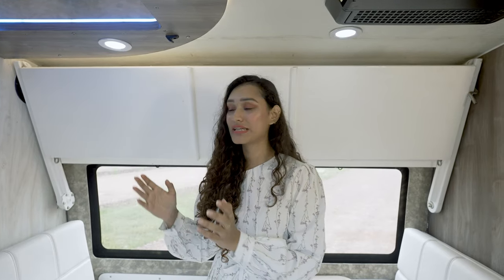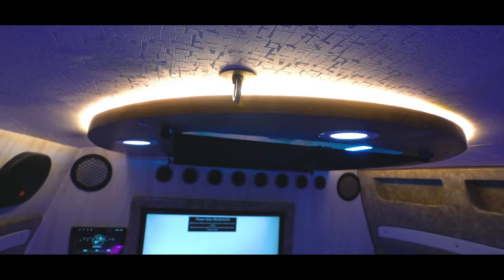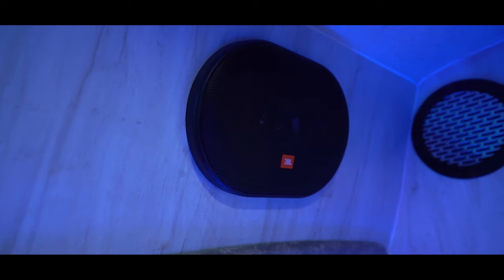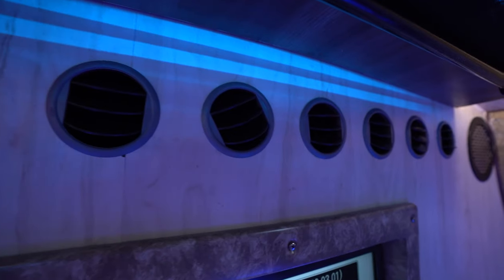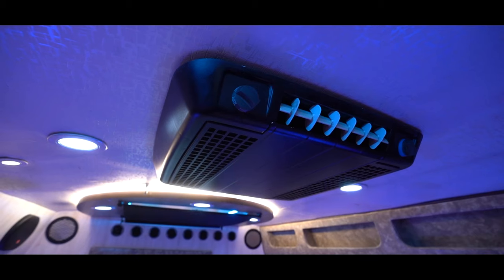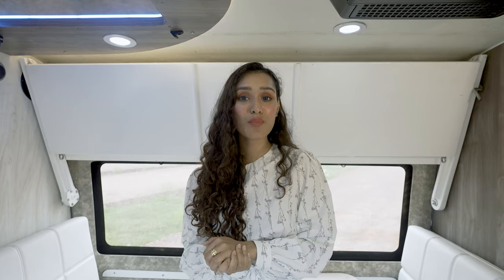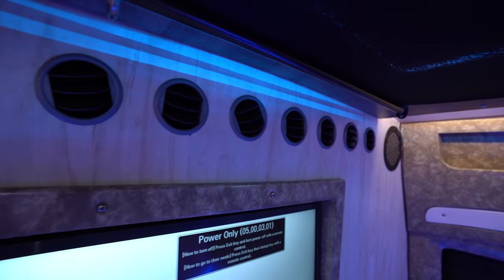There is a 32-inch smart TV, battery-operated lights, charging sockets, and a smart music system. Apart from a 12 KVA auto AC, there's also a one-ton cassette AC that can be powered through an external power hookup or an external generator set — 3 KVA is pretty much sufficient.